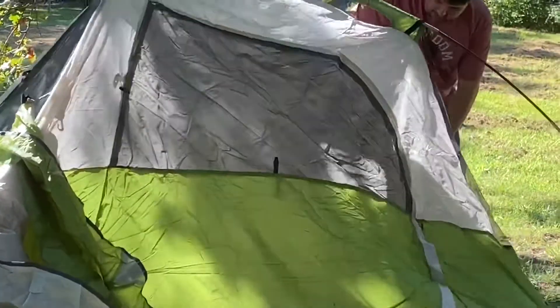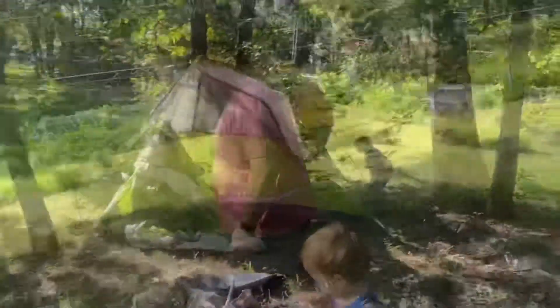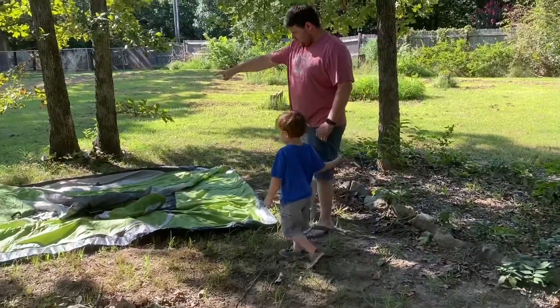It's a tent. What are we going to do? I need you to go to the other side, the other corner over there.